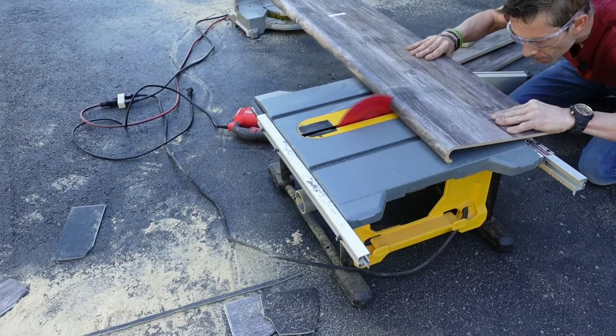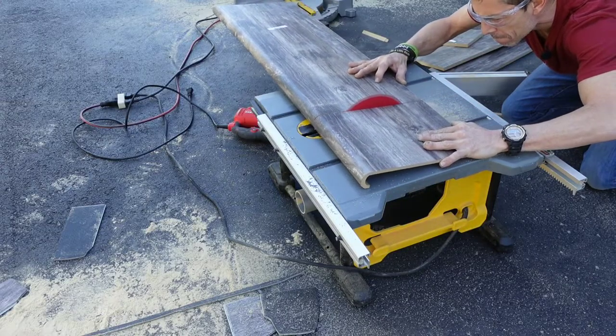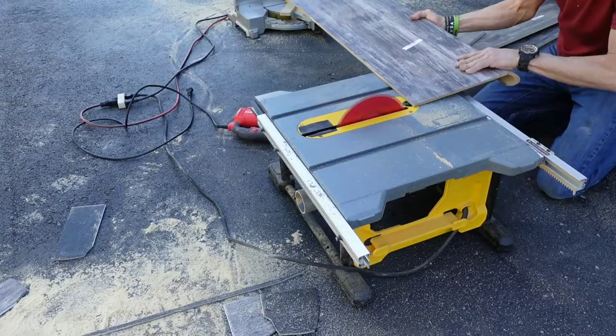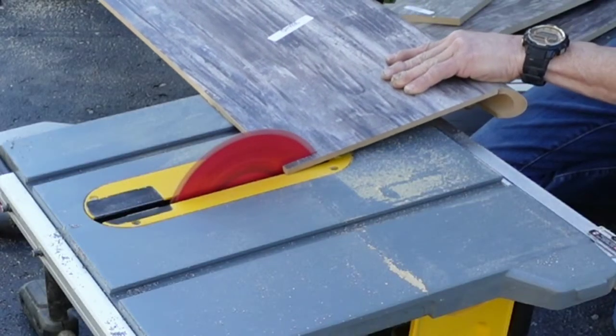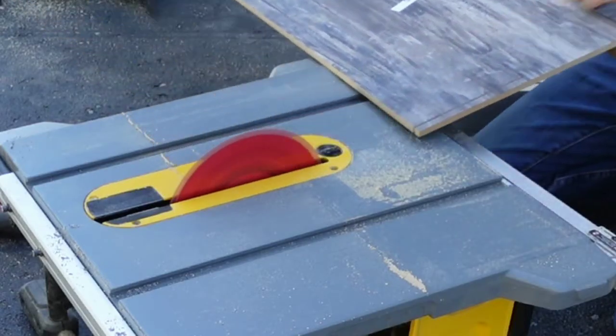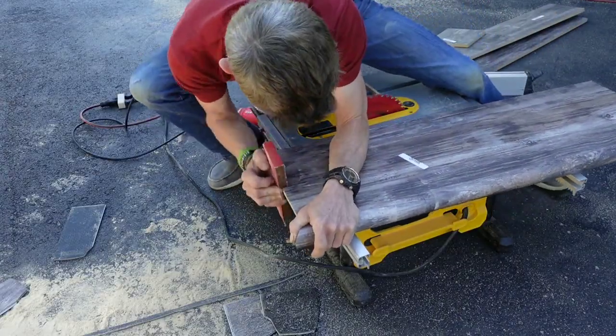Now, if you don't have a table saw or you're not comfortable cutting free-handed, I have found that the best tool for this is a sliding miter saw. And if you don't have one of those, you can probably just go rent one. But I have also used a straight edge and a razor knife just to break the skin and then cut them with a jigsaw, and then just clean it up with a sanding block.